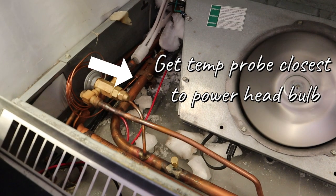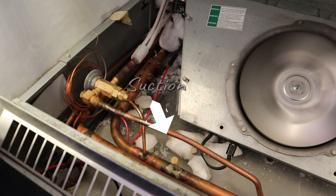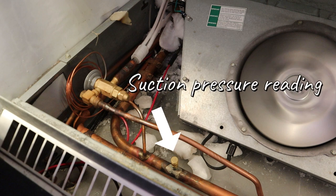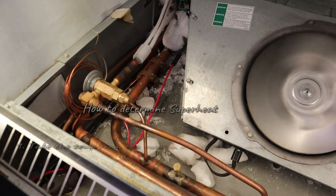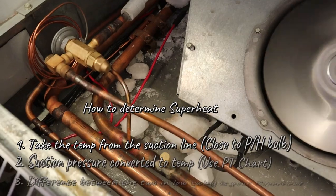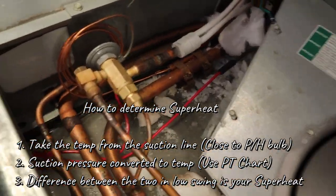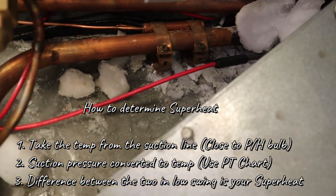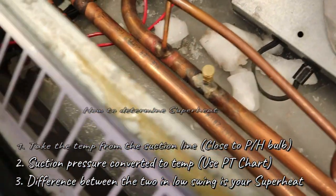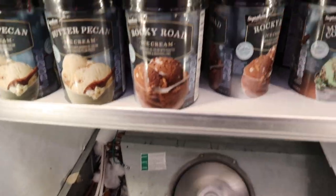You want to put your pipe clamp closest to the sensing ball over the powerhead for the TXV — as close as you can. And your suction pressure, grab it from wherever — it's usually right there, a couple inches away. To determine the superheat: first, take the temp from the suction line closest to the powerhead sensing ball. Second, take the suction pressure but convert it using your PT chart. Get the difference between those two — that's your superheat.